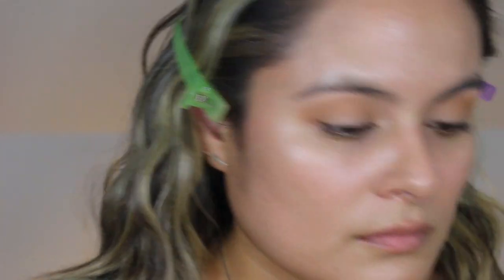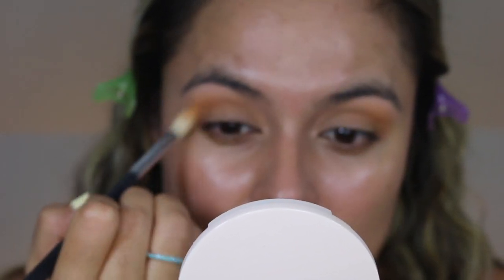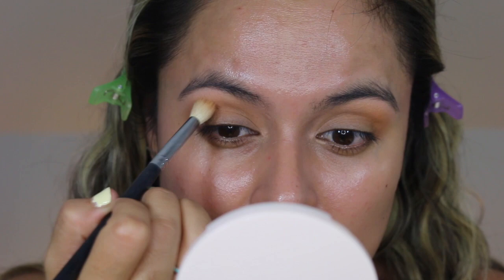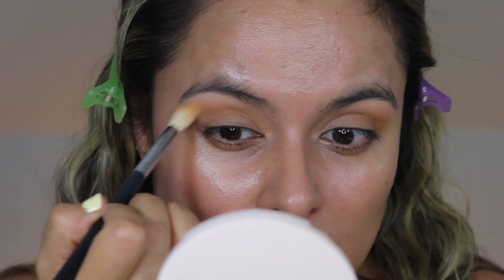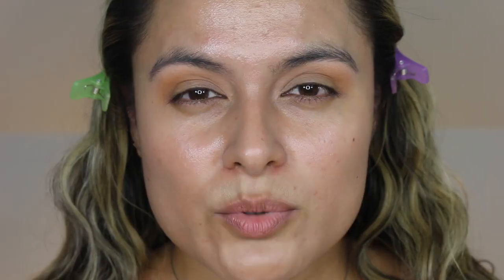Okay, so I built that color up slightly — it took a while. Let's do this ColourPop brush; it doesn't have a name but it looks like this. I'm going to go in with the shade Tumbleweed, which is this one right over here, and I will try to focus the majority of the shade along the outer edge.